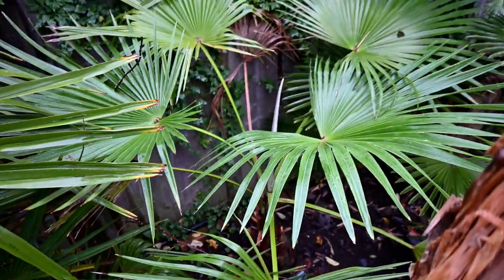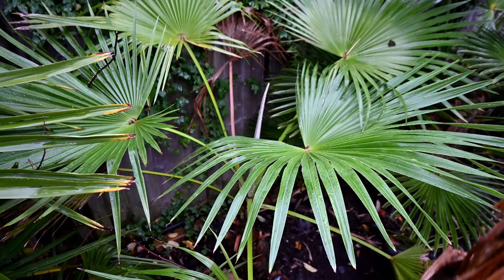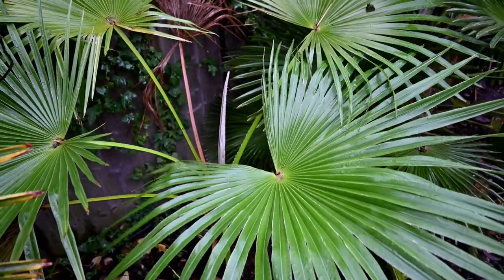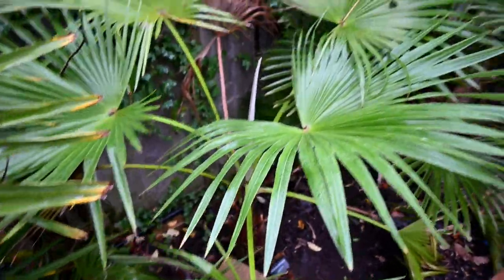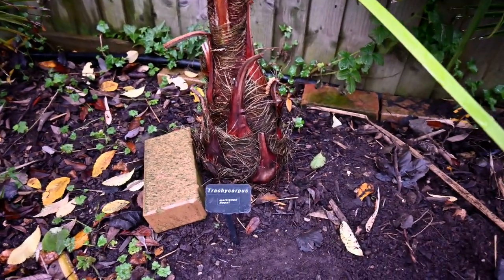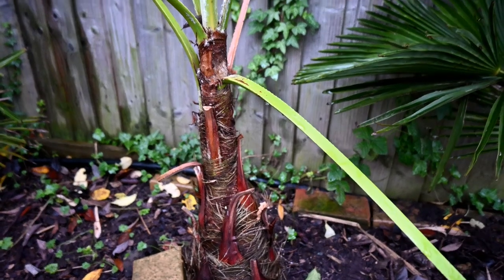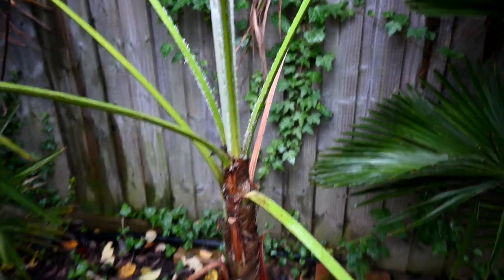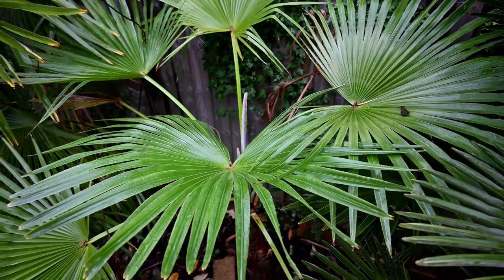Then we move on to Trachycarpus martianus - the most tender species that I grow. This was struggling in previous years with the roots not really forming at the base, and it being extremely wobbly. I have put lots of soil around the base and some bricks, and it's quickly made it nice and stable so it's actually not rocking in the ground now. The trunk is developing pretty well. If we look down, we can see a nice base of a trunk forming here, though pretty narrow going up. It's survived minus seven. It's only grown about two leaves this year - very fine leaves, very exotic looking compared to the other Trachycarpus species.